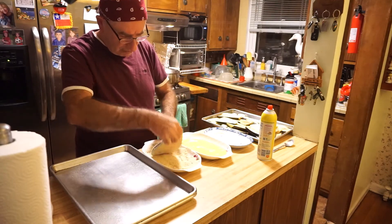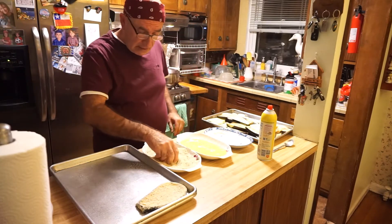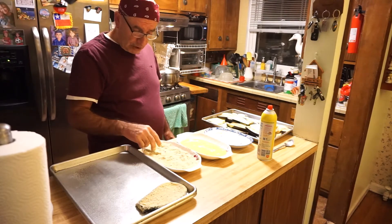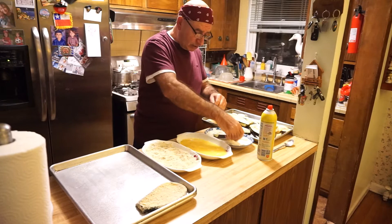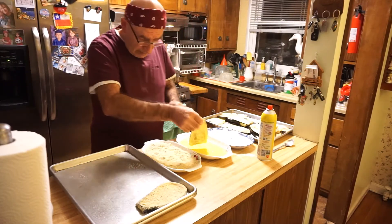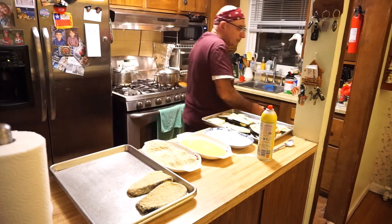¿Qué es lo que estoy haciendo en estos momentos? Estoy pasando la berenjena que secamos — la estoy pasando con harina, huevo batido, y aquí tengo pan rallado. El pan rallado tiene un poquito de ajo en polvo, cebolla en polvo y un poquito de orégano. So we are going to continue making all this berenjena through the flour, the eggs, the pan rallado, and we are going to put it on the plate and then hornear.